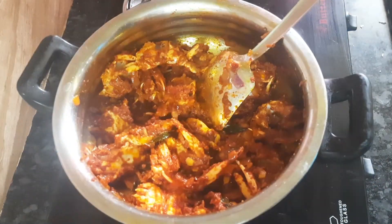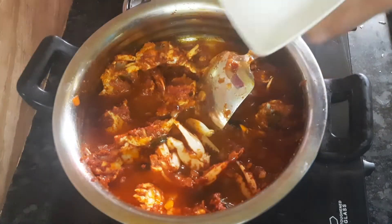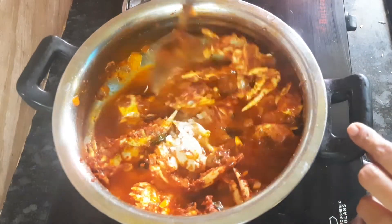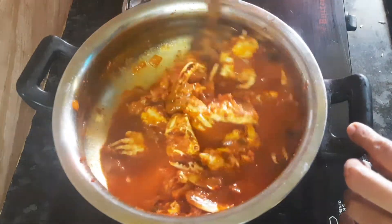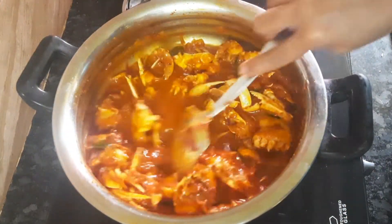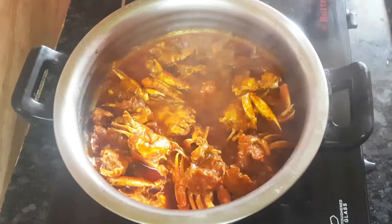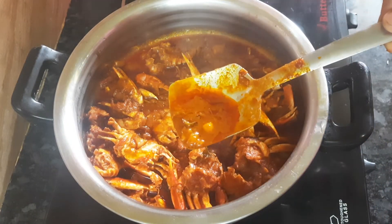Now let's put 2 cups in. Put the oil in the pan on medium flame. You can see the oil is good. You can add a mixture — it's fine and thick.